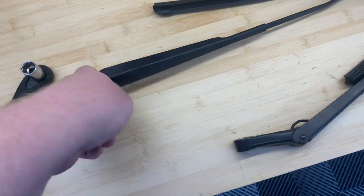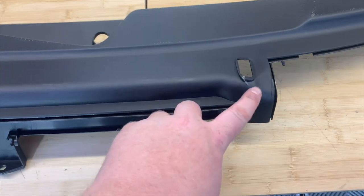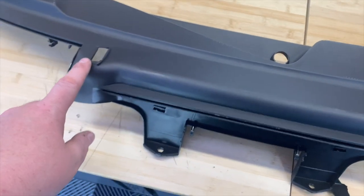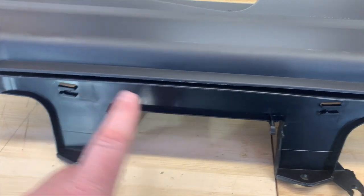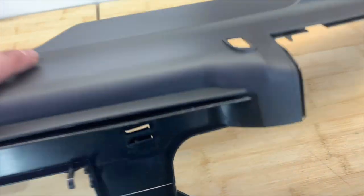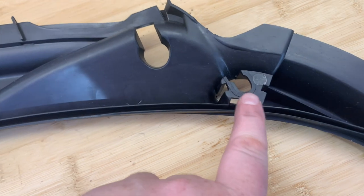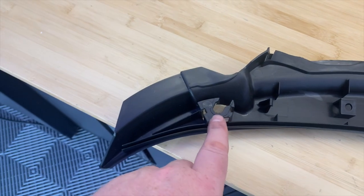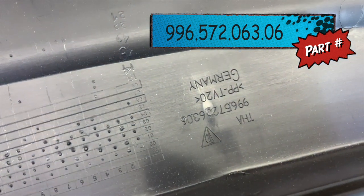Let's take a look at the new one. You can see here the holes for the water jets, where the water cable is going to go, and where the two wiring clips will hold on. On the back, where the retaining clips on the other one were broken, these are nicely still in place — as you'd hope, because it's a brand new part. Part number here in case anybody wants it.